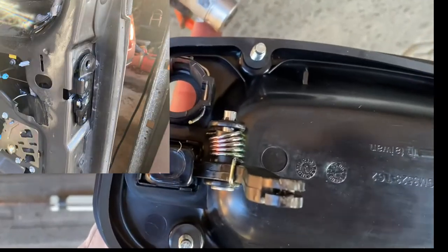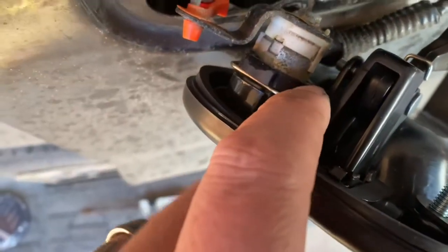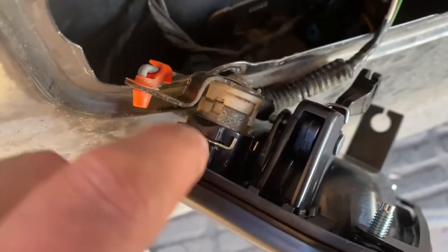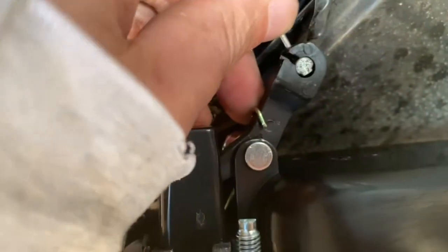I'm going to slide the locking cylinder in here — that's back in. You actually don't have to hold the metal clip out to slide the lock in; it's kind of wedge-shaped so it pushes the clip out and clips in by itself. I put that metal rod back in. Now I'm going to go ahead and take this cable and slide it in there while I have it out.